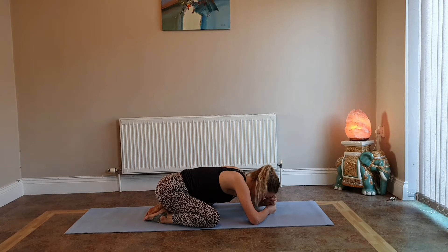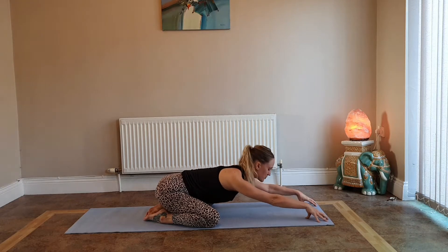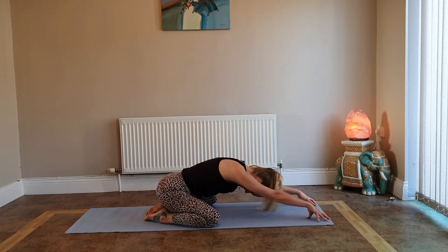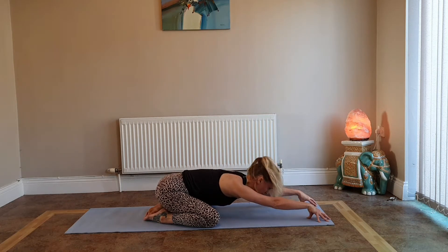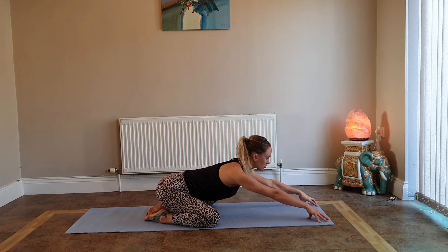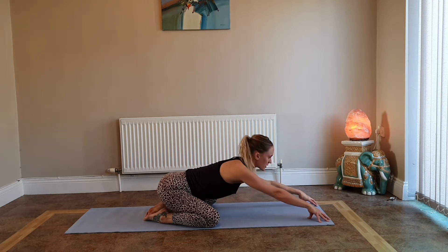Start to deepen your breath and gently wake up the body. Reach your arms out in front, come high up on your fingertips — keep your bum pressing back towards your heels. Inhale past your fingertips, exhale round your back chin to chest. Inhale drop your belly, look forward, exhale round your back chin to chest. Keep moving like that, waving through the spine. Inhale lift your chest, look forward; exhale round your spine and look in. We're warming up the back and the spine.